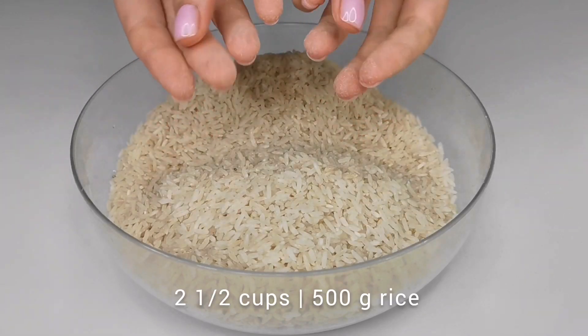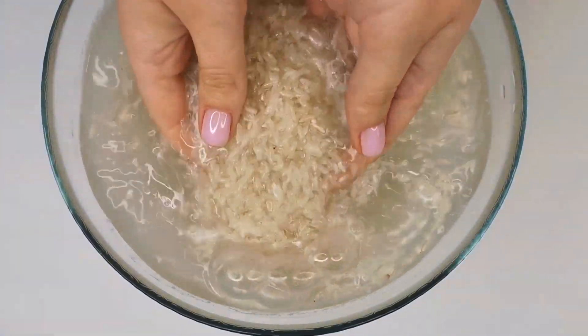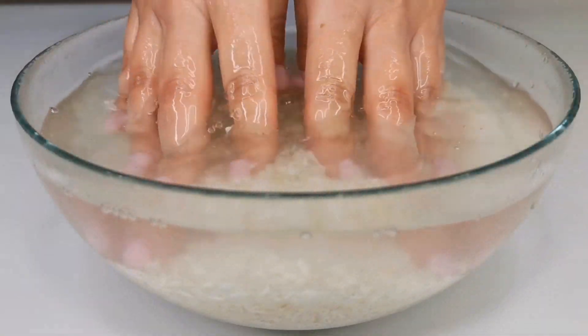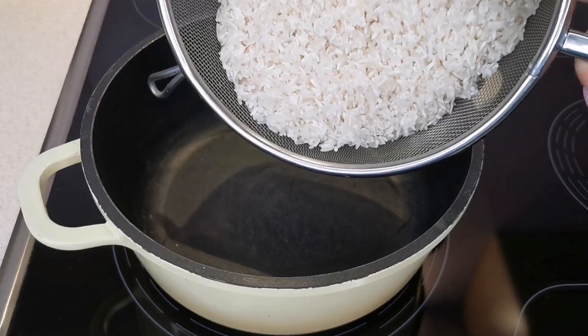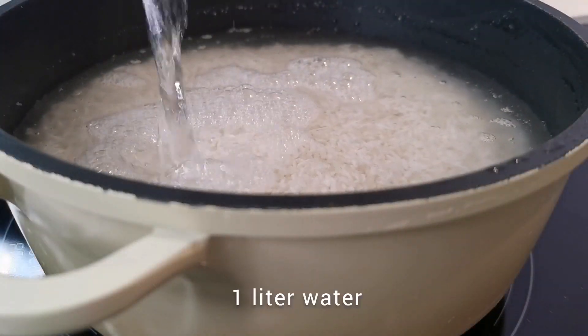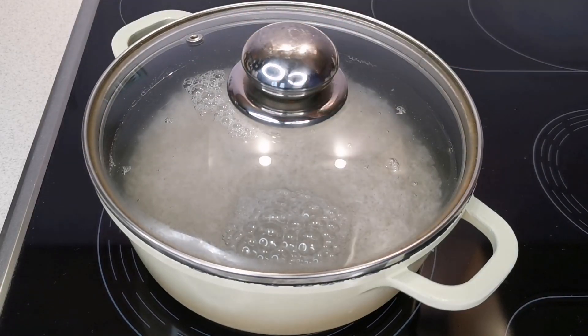During this time, let's prepare the rice. First, rinse it several times until the water becomes clear. Then, transfer the rice to a pot, add cold water, and cover the pot with a lid. Bring the rice to a boil.